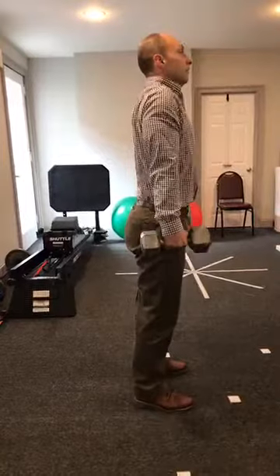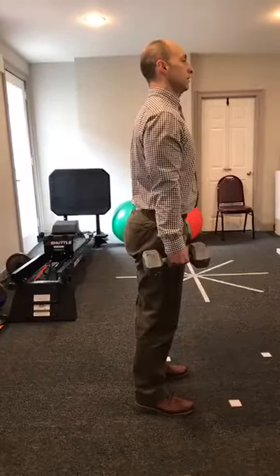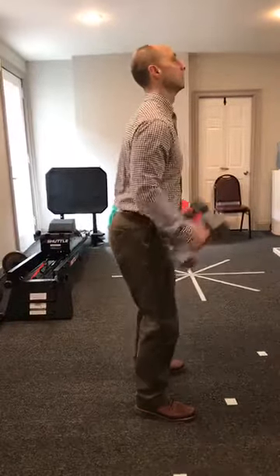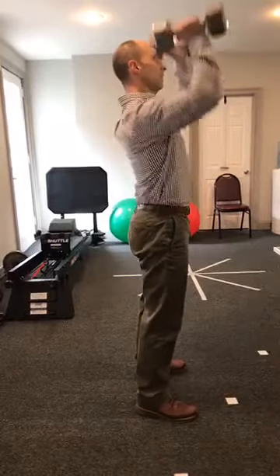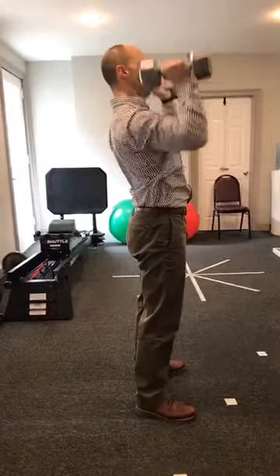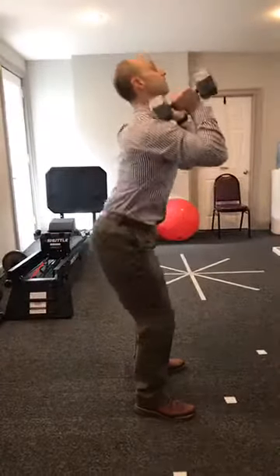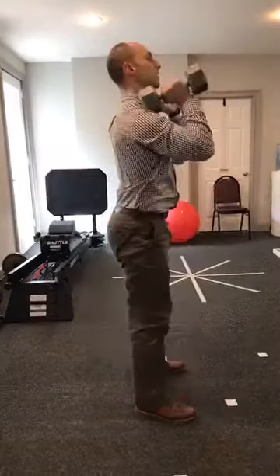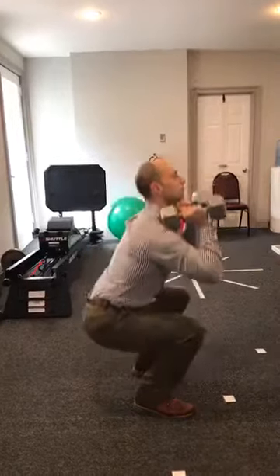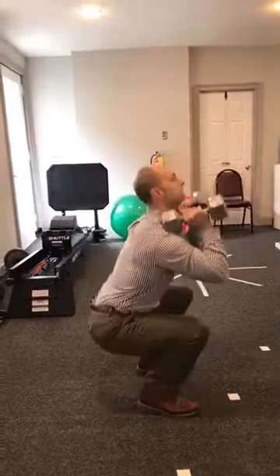Shrug — one, not rolling the shoulder — two, three, four, five. Overhead press — one through five. Front squat — one, head and chest up — two, back straight — three, four, five.